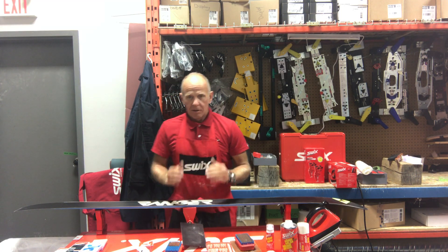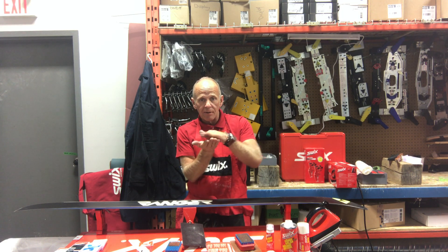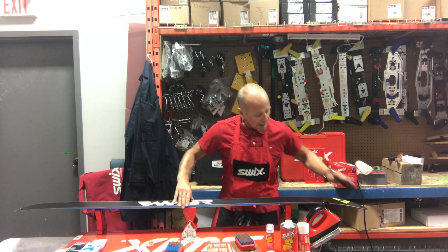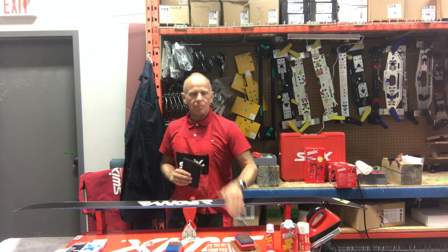Now I'll explain this: the structure has peaks and the structure has valleys. When the ski is brand new, those peaks are sharp — you just want to round them off a little bit so the skis pivot really nicely. So we use our coarse Fibertex. You can use your hand like so, though normally I like to keep my hands away from the edges, which is why I always put it on a brush.